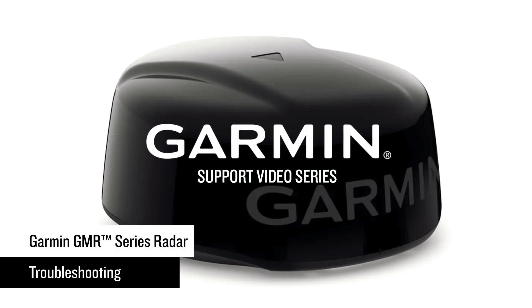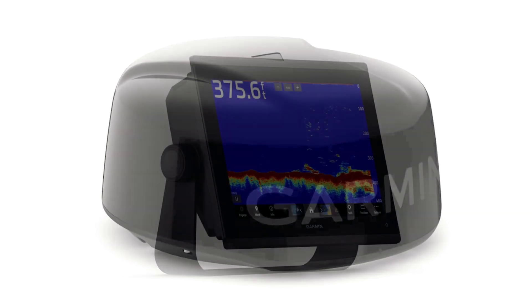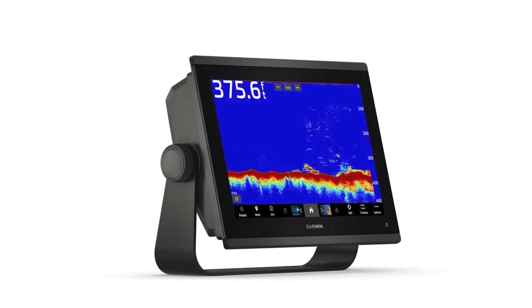Today we will show you how to troubleshoot a Garmin radar. For this video we will be using a GMR Phantom 24x dome radar and the GPS map 1243 XSV, but the process is similar for other Garmin marine radars.